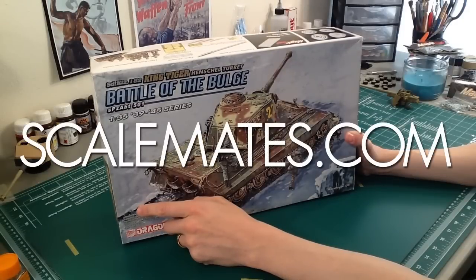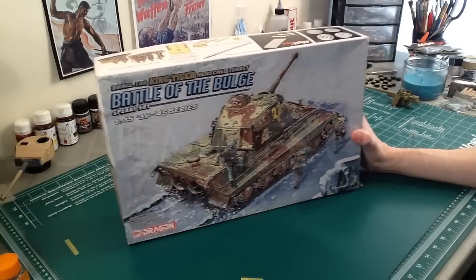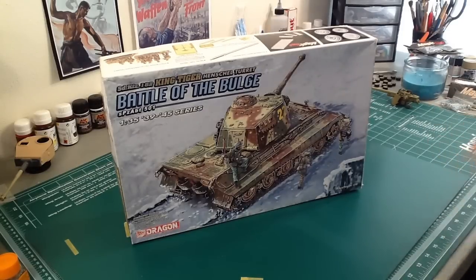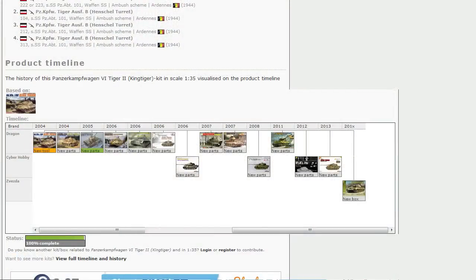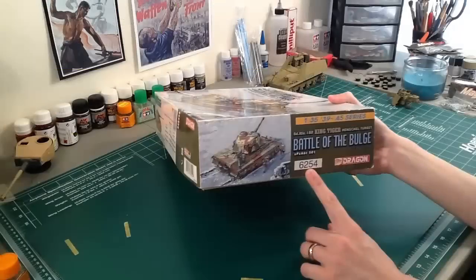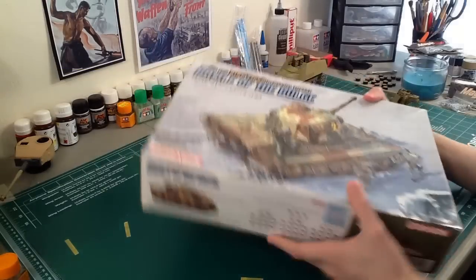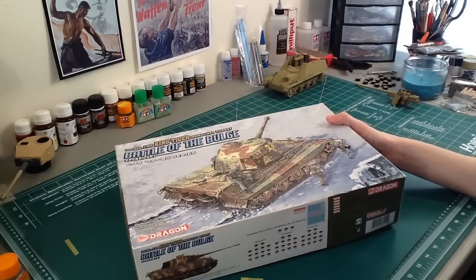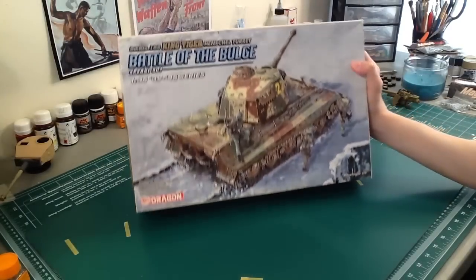How would you know? You go to scalemates.com and research the kit lineage. I know that's a nerdy thing to do, and a lot of guys who do reviews don't bother talking about where these sprues come from, but I figure you kind of have to. Go there, look around — I'll put up a screenshot of the history of this King Tiger kit right here. I know everything about it just by typing in the kit number on eBay, like 'King Tiger 6254,' and it'll tell me when it was tooled, when it was reboxed with new parts, when it was reboxed without new parts — everything.